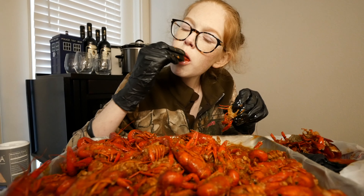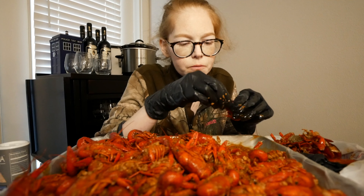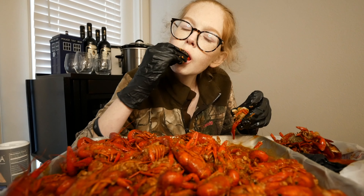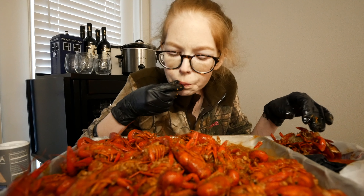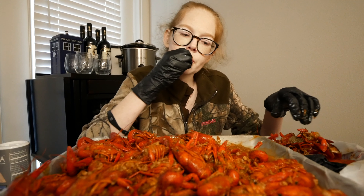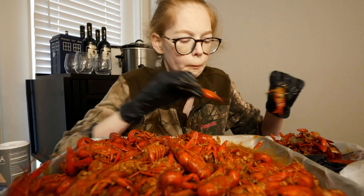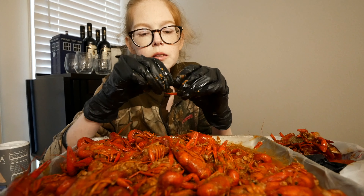Trust those people that love you — let them walk through it with you; they'll be there. Oh my gosh, so good with the lemon.